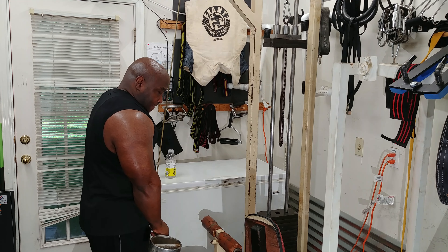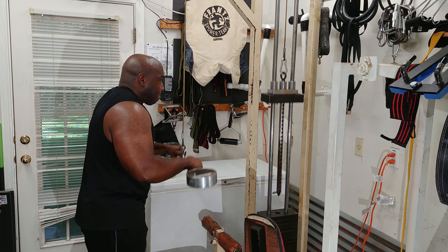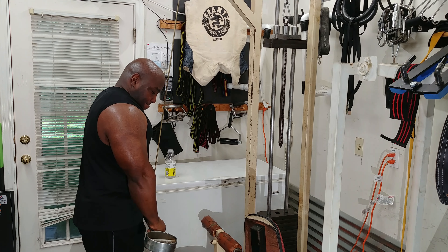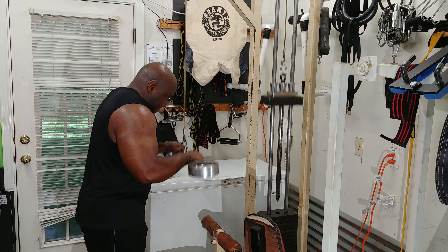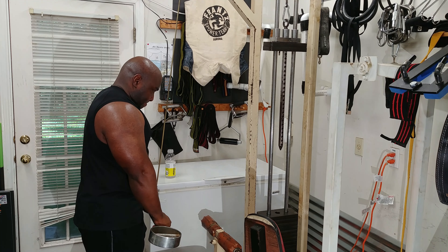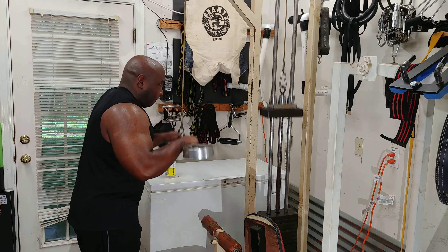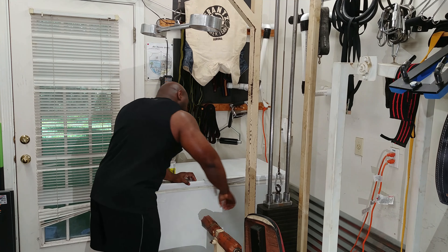Afterwards I did tricep press downs, down the rack style. Down the rack means you do a set of 10, increase the weight, set of 10, increase the weight, and so forth until you get tired. You can either repeat the cycle or just say you're done. In this case I did one giant set, then took a 30-second break and did another set of 10.